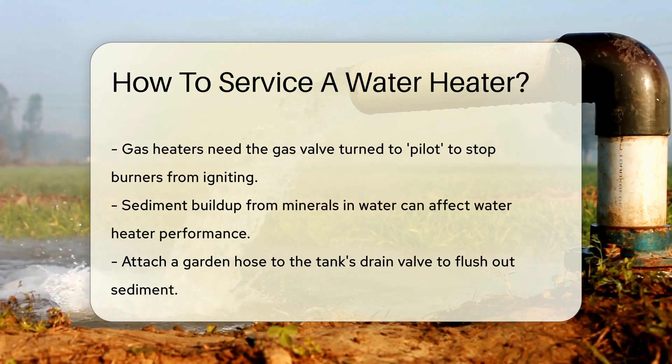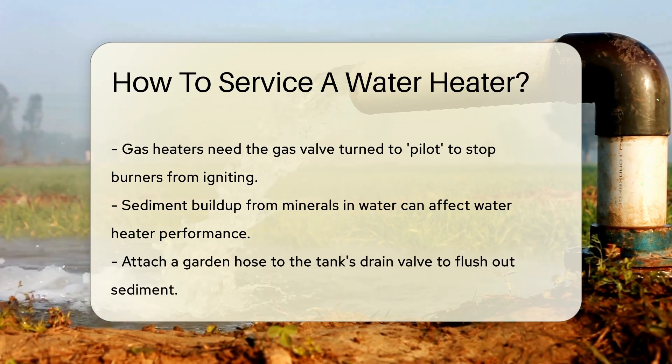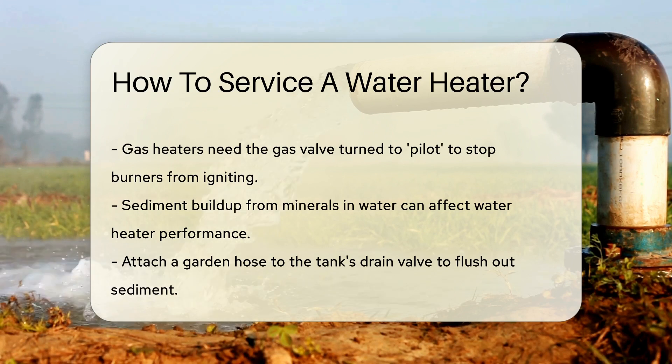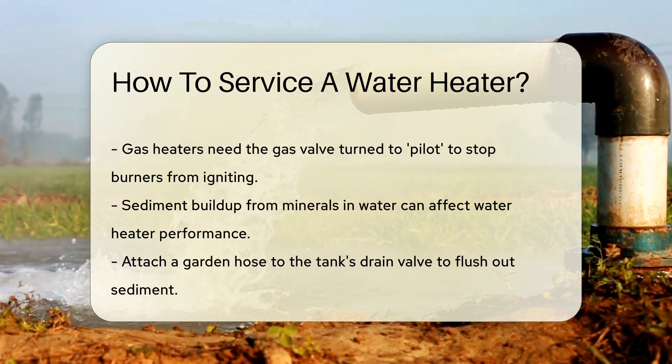Next, it's time to tackle sediment. Over time, minerals in water can create sediment buildup. This can reduce efficiency and clog your water lines. To combat this, attach a garden hose to the tank's drain valve. Lead the other end to a place where water can safely drain. Now open the drain valve. Let the water, and the gunk, flow out until it looks clear.